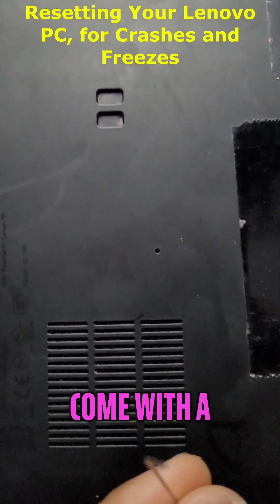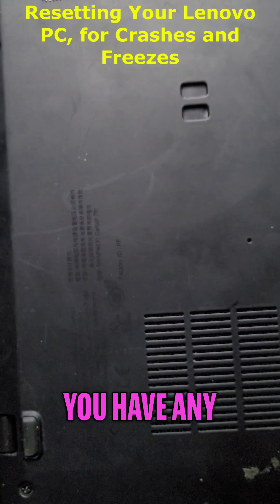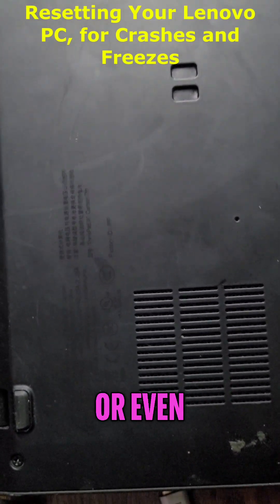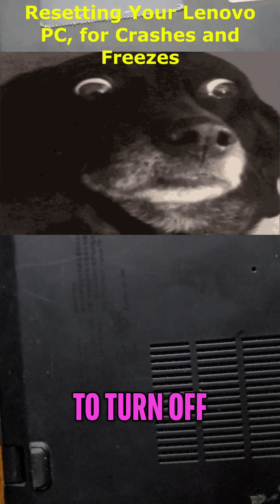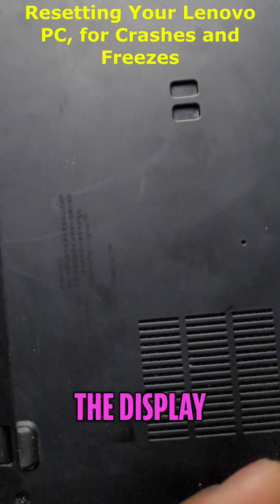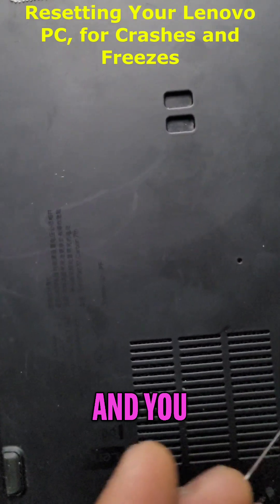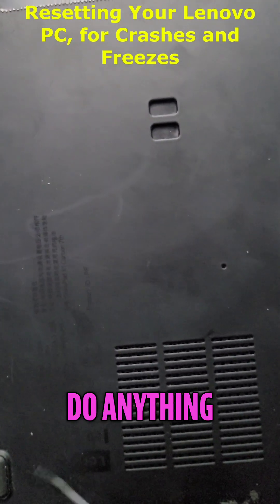A lot of computers come with a built-in reset device in case you have any hardware or software issues and you just need to turn off the computer, but the computer seems frozen and you can't get past anything — even pressing Ctrl+Alt+Delete won't do anything.